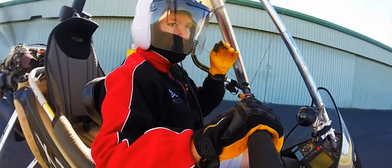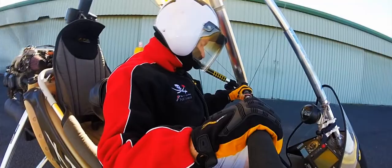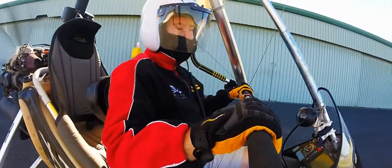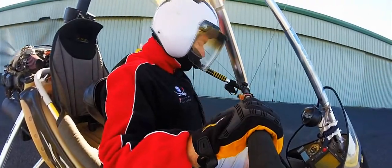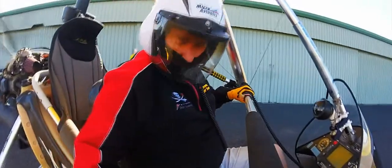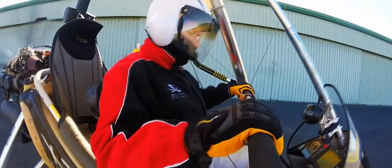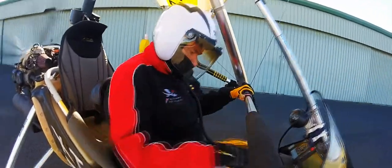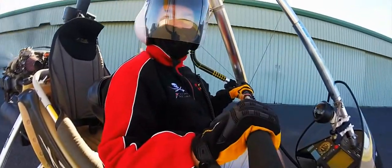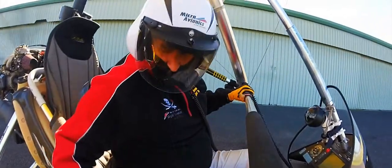Instruments and security. Nothing loose in the cockpit, passenger belts done up — security. Switches — we'll do that shortly. Helmet is done up and radio is on the right frequency. Check for traffic and make our call. Let's go and have a good flight.